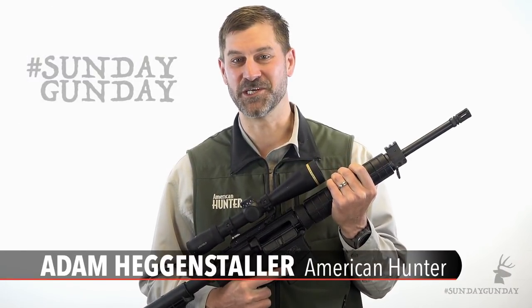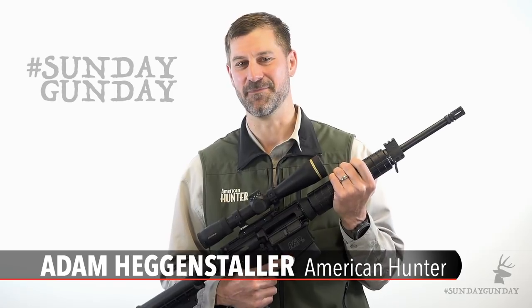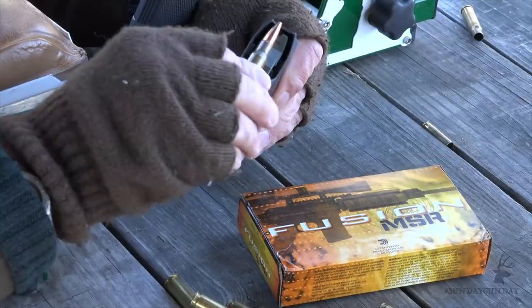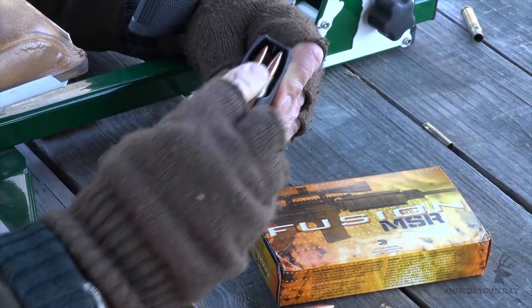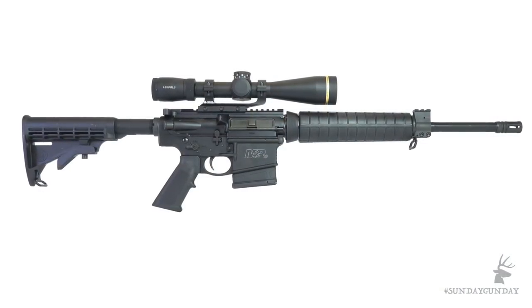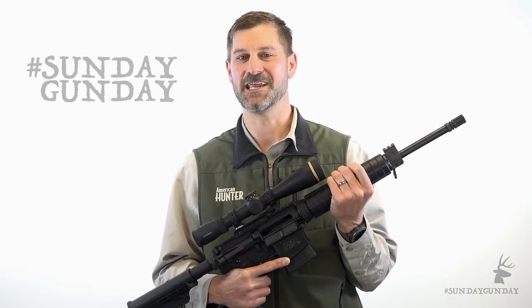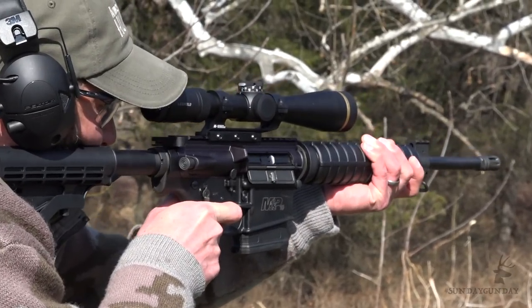Thirty caliber rifle cartridges have long been a top choice for American hunters in pursuit of big game. That's a major reason why large receiver ARs chambered for the .308 Winchester have become so popular. The Smith & Wesson M&P 10 Sport is one AR that offers hunters the kind of performance they need for burly whitetails, heavy hogs, black bears and even elk. And it's why we're taking a closer look at it this week on American Hunters Sunday Gun Day.